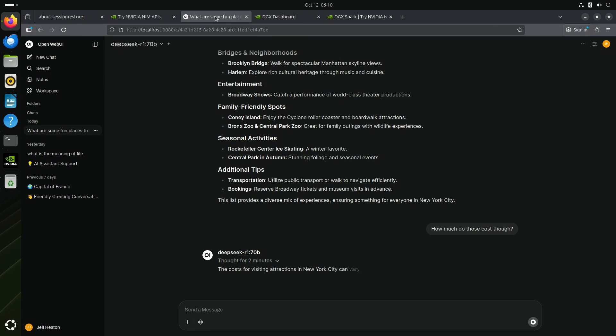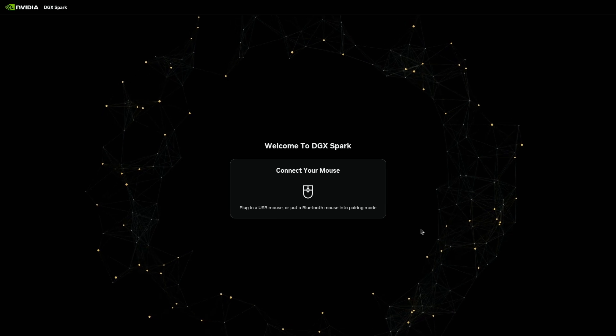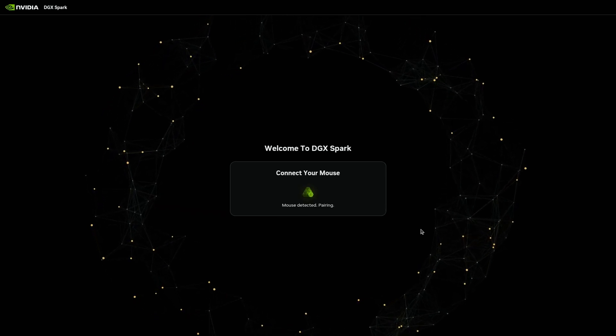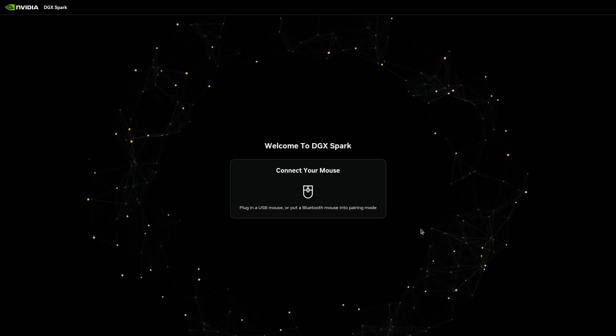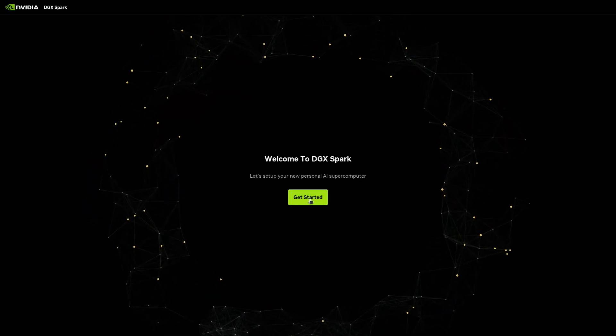And you're going to see that right now — let's go ahead and start this up. When it first starts up, it wants you to connect your keyboard and mouse. You can see it here detecting mine. When both are present, it is ready to go.